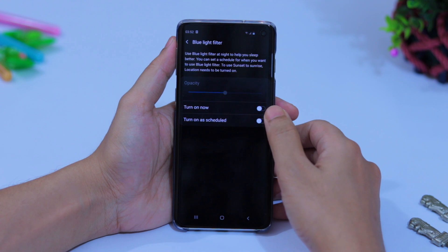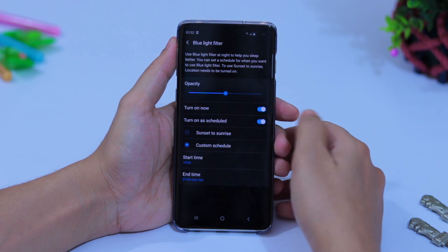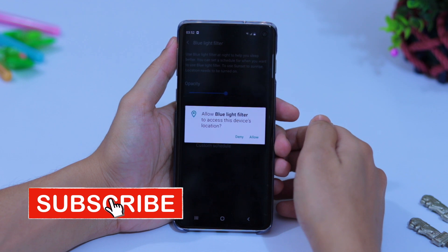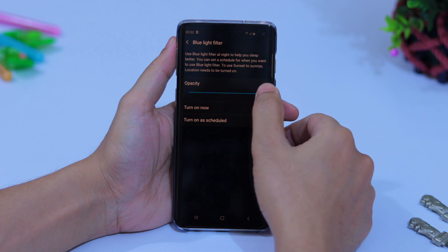From Display, turn on Blue Light Filter right now or schedule it the same way as Night Mode, because the blue light filter will give you better sleep. You can also adjust the opacity of the blue light filter.